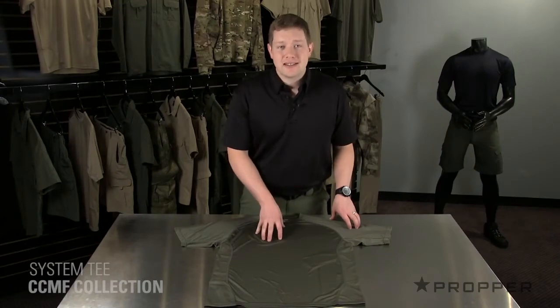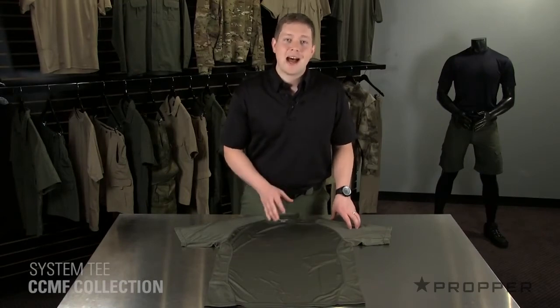Hey guys, it's Jonathan with Proper. Let me show you the System T from the CCMF collection. This collection uses highly technical fabrics to help you perform in the most hot and humid temperatures.